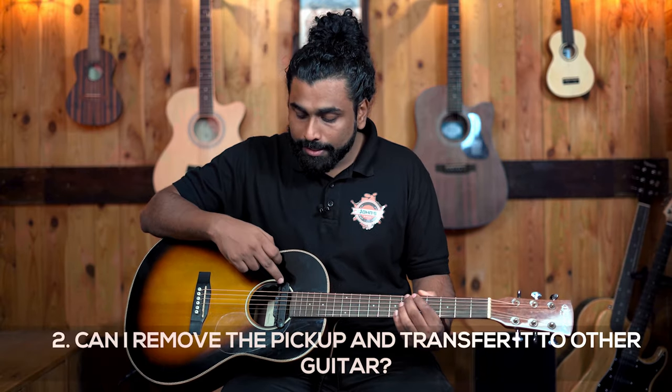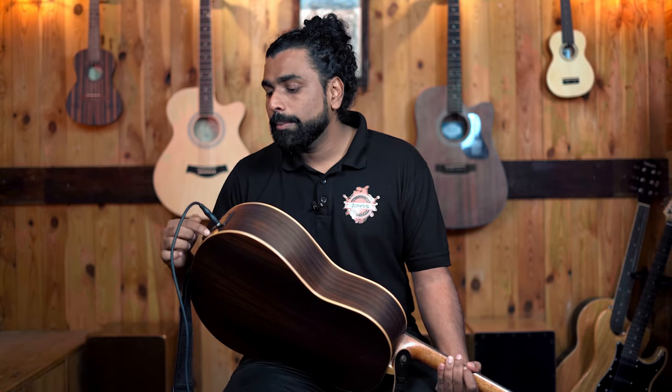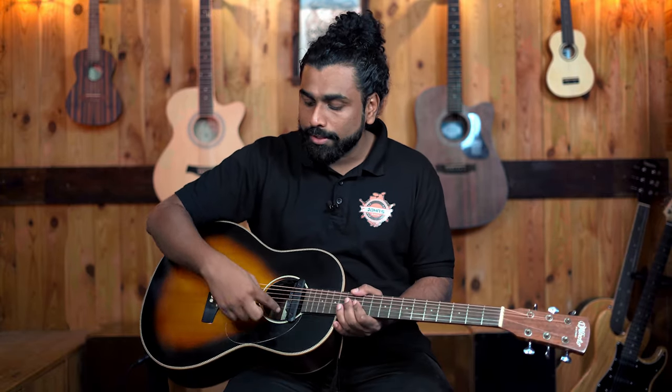Another frequently asked question: can I remove this pickup and transfer it to another guitar? Yes, you can. If you transfer the Fishman, a square hole will be left on your guitar. If you transfer the Double pickup, just a 12mm hole remains. However, if you prefer not to drill, the Double pickup also installs from the outside — you'll just see a wire on the outside. Without any alterations to your guitar, this pickup can be installed, whereas the Fishman cannot be installed without alterations.